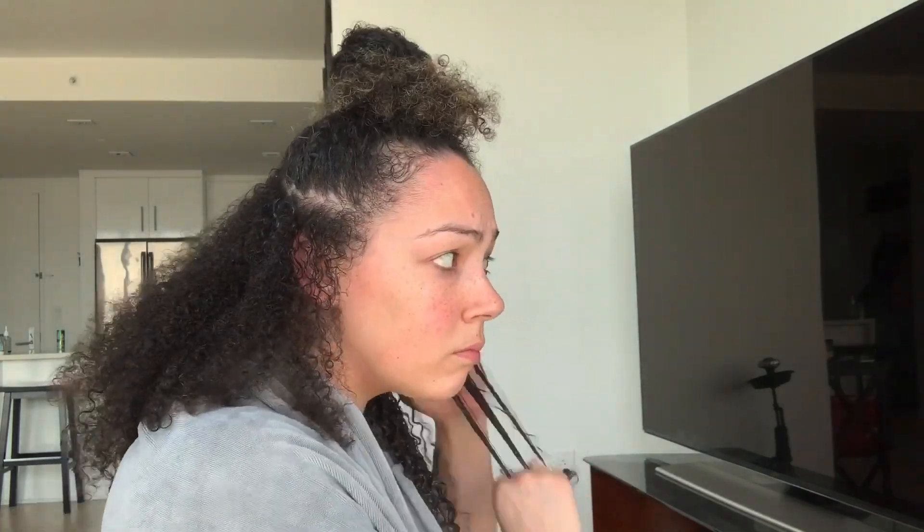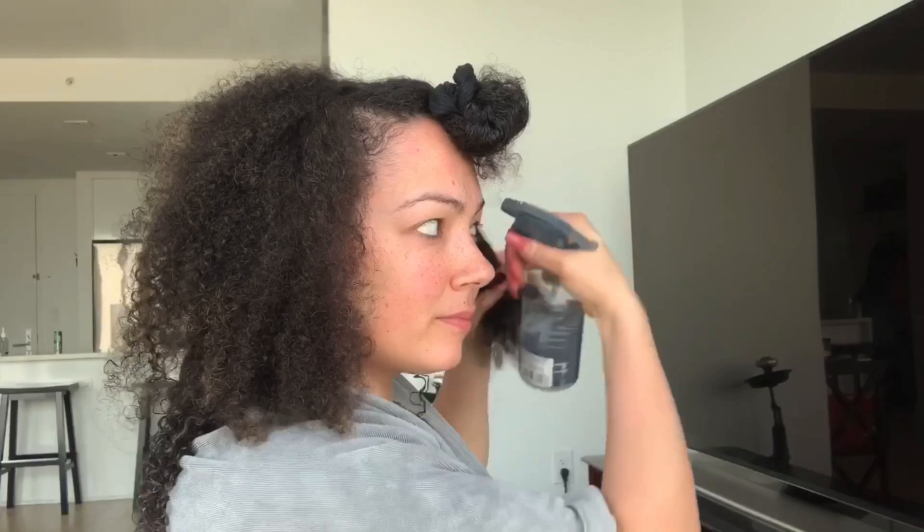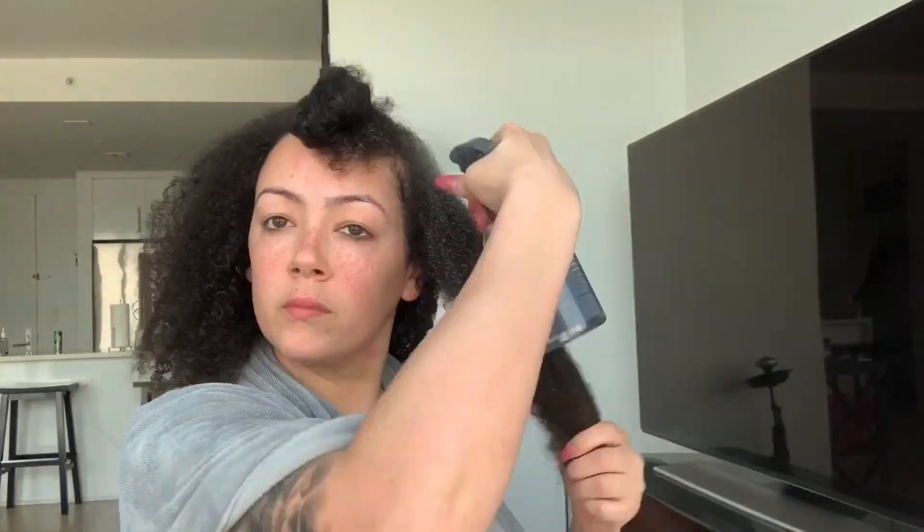Now I will be using the Cantu shea butter styling gel with honey — one of my favorites. It smells good and it doesn't leave a hard cast on your hair, so you still get that soft bounce when you're done. I also wanted to show you guys how I section my hair; I do big pieces — do not worry.